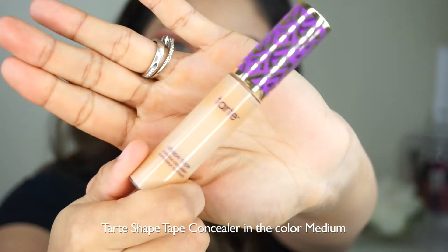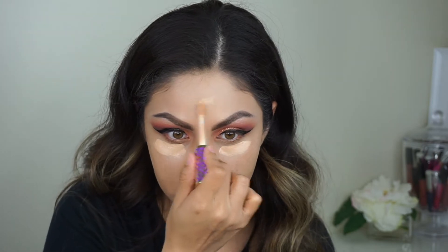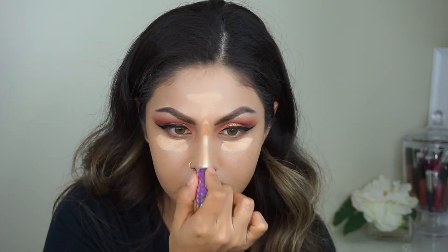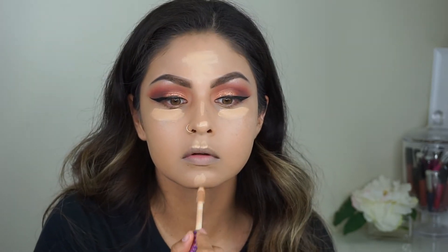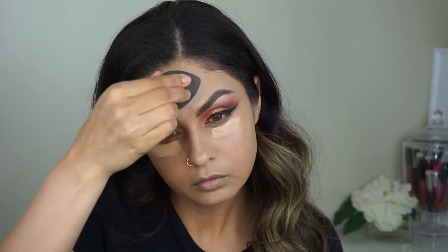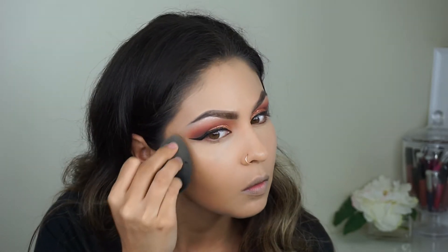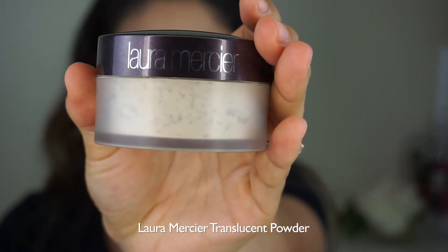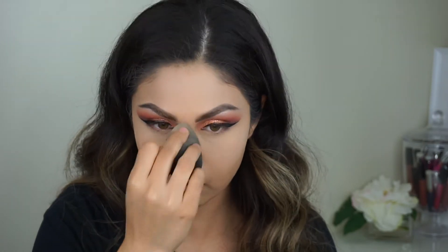I'm gonna use the Tarte Shape Tape Concealer, doing my under eye area, my nose, the top of my forehead, cupid's bow, and my chin, just making sure it's all on there. I'm gonna blend that out with the beauty blender — you can use a brush if you want, but personally I love using my beauty blender. Now I'm gonna use the Laura Mercier Translucent Powder anywhere that I used the concealer, just setting all of it. I've tried the RCMA one and I'm not such a fan — I prefer this one the most.